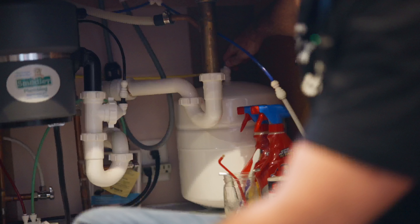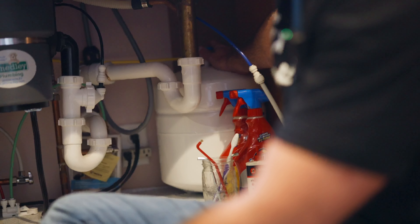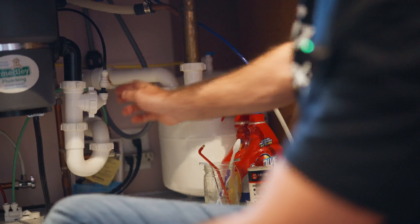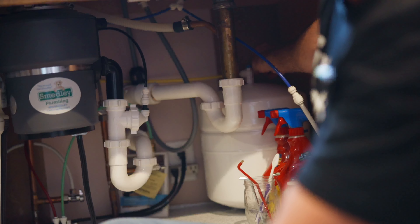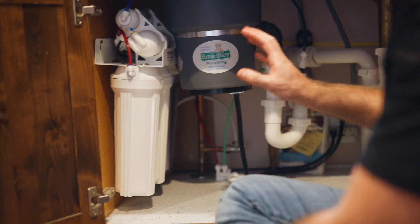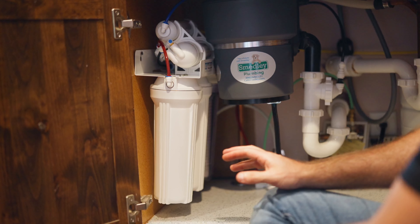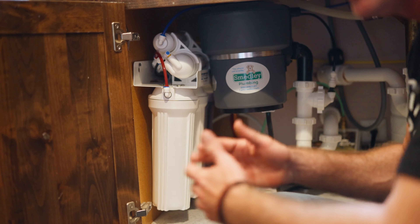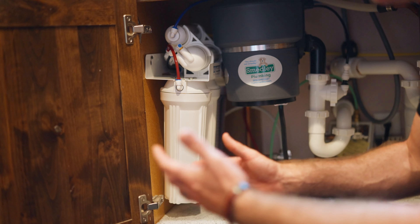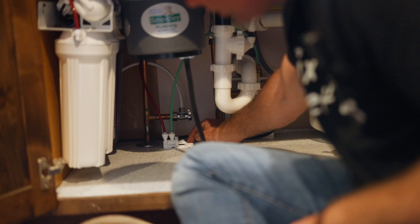First thing we're going to do is kill the water — we're going to close that shutoff valve on the bladder tank. This bladder tank is fully pressurized, it's got air and water in it. Now that we've killed the shutoff valve on the bladder tank, we can turn the faucet on to bleed the pressure off the system so that when we pull these canisters apart we're not going to get sprayed with a flood of water. There will still be a wet mess underneath, so I'll put some towels down.